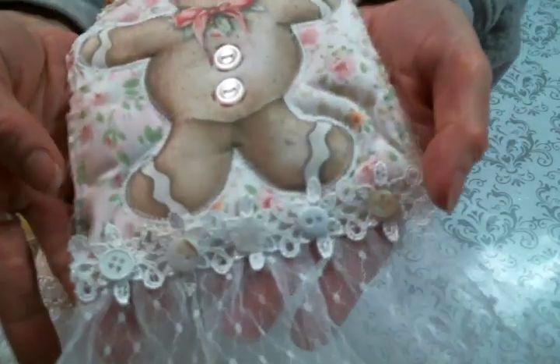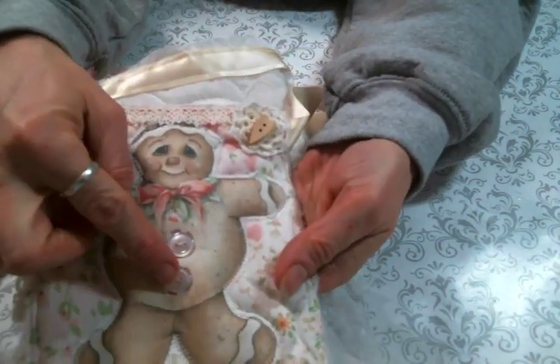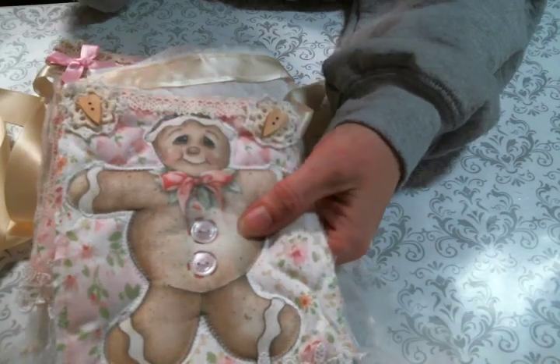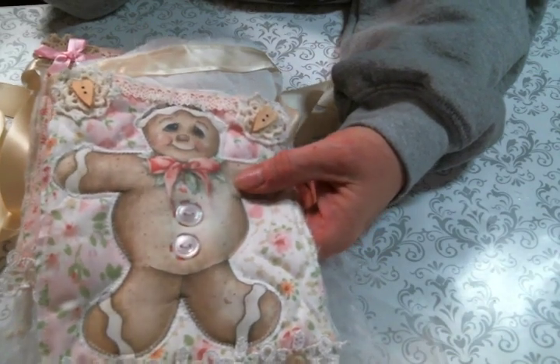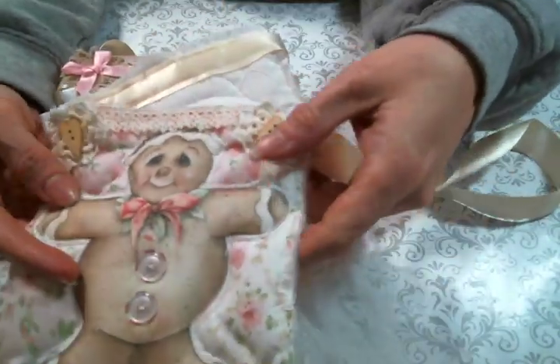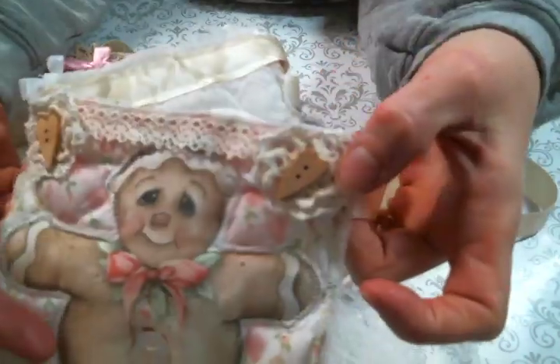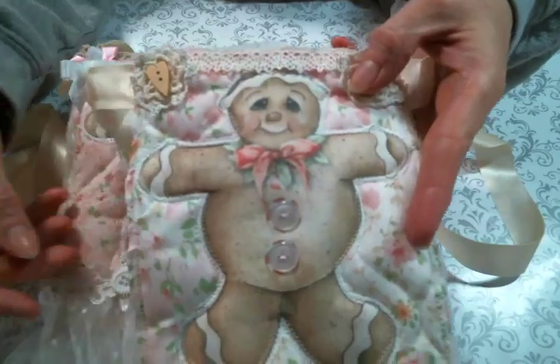I added buttons on there, and then two little buttons here. I think you can get mixed packs of buttons over at Angel Dream Crafts — I'll put a link to her store below so you can go check it out. And then I added little doilies and these cute little heart buttons — I love it.